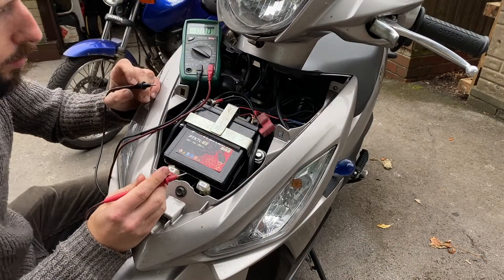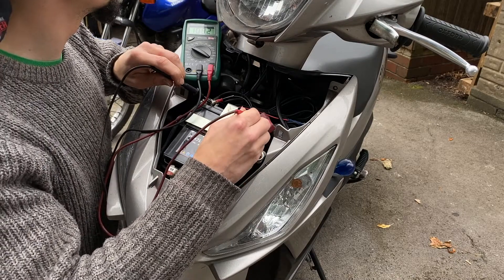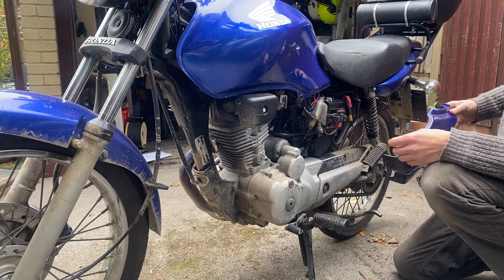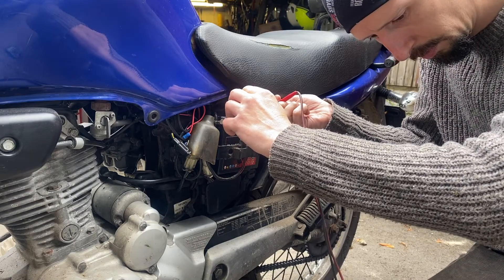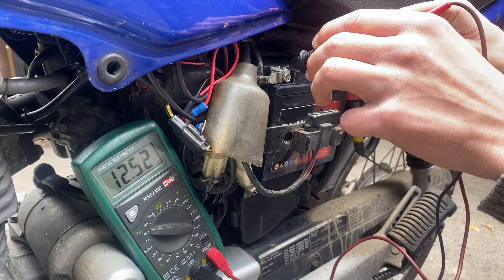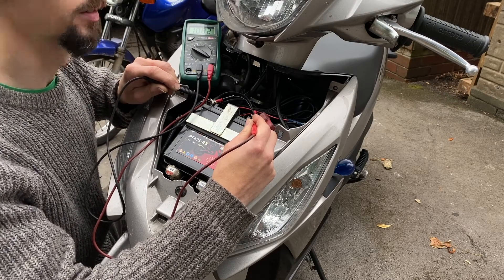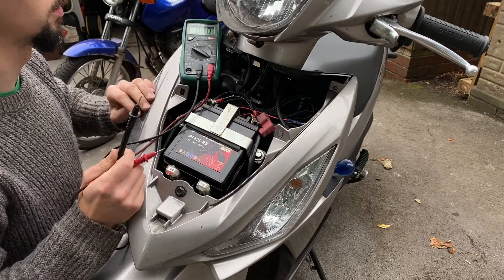There's no reason why you can't do this on your bike — you don't have to take the battery off. Just find your battery wherever it is. On the Suzuki it's underneath the front panel, and on the CG125 it's underneath the side panel, but it's just the same process. Put the black probe onto the negative terminal, the red probe onto the positive terminal, and read the voltage. This one is reading 10.82 — so let's find out: will that start the bike?